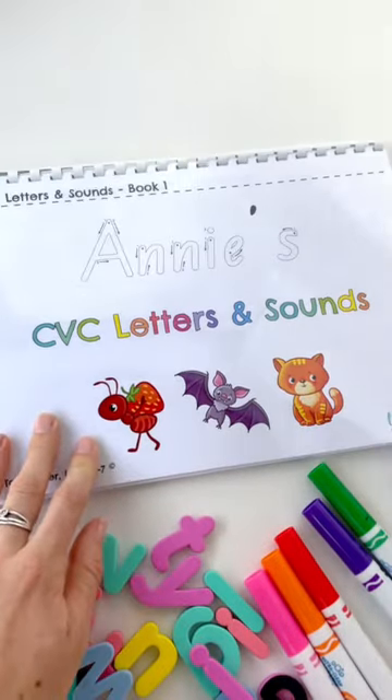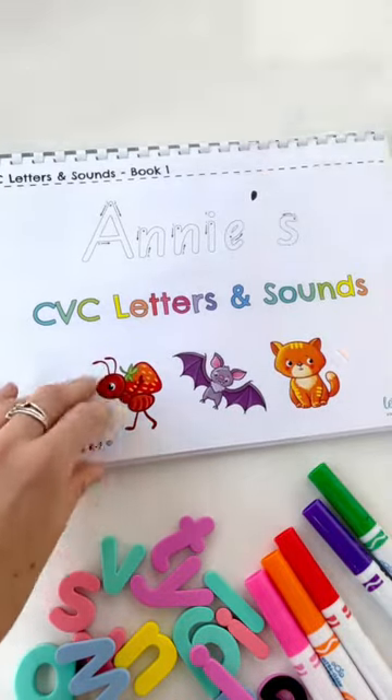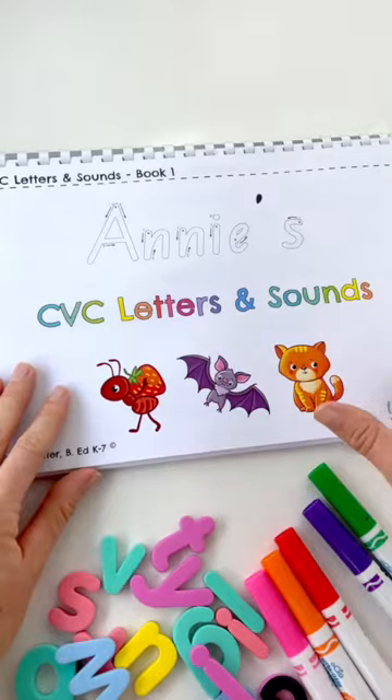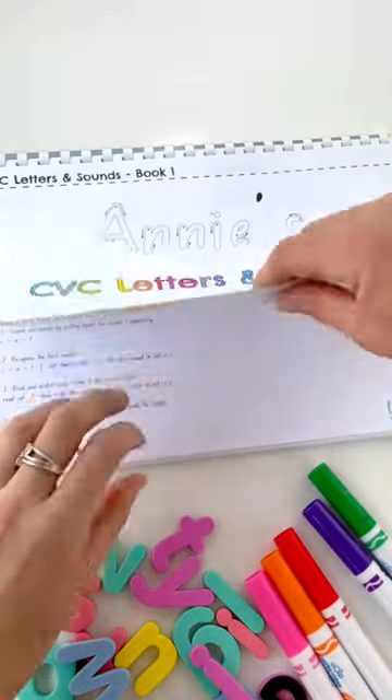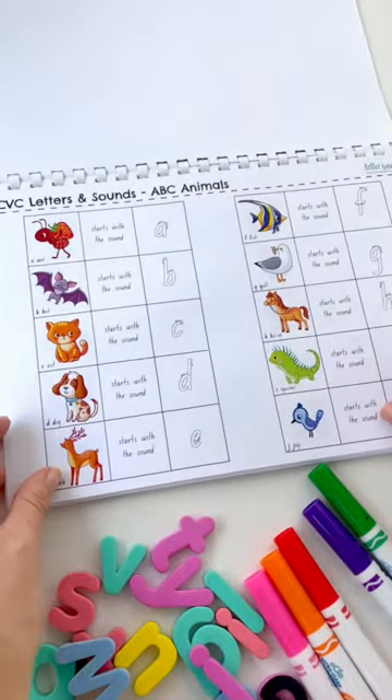Let me pull this one for the moment and focus on the CVC book personalized. If you want to use this with your class, you can just choose to leave the name blank. You've got your outcomes there and the instructions for each activity.